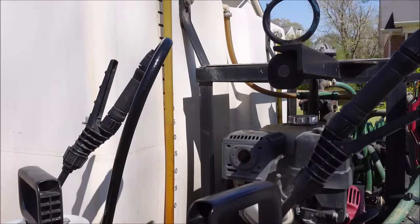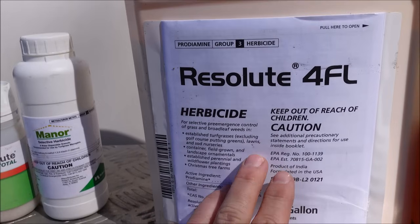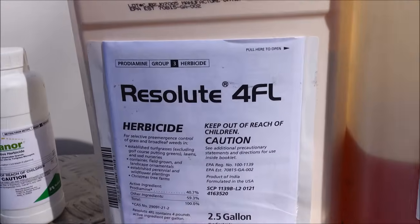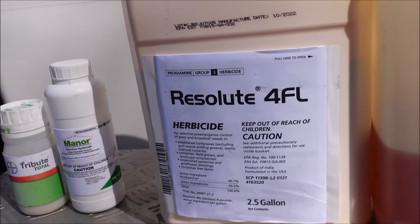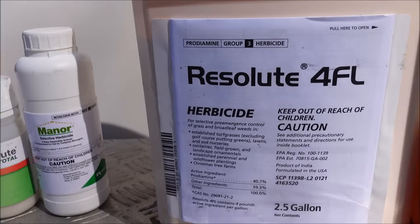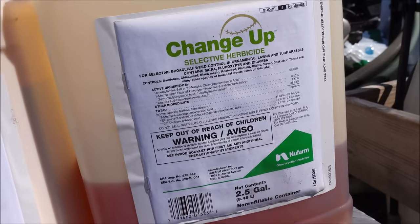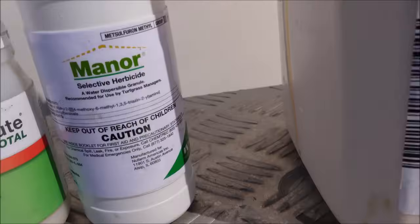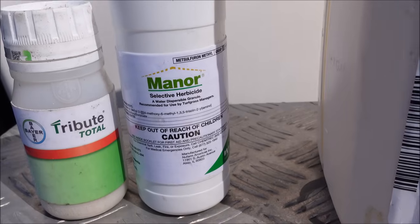In my big spray tank I've got Resolute 4FL — this is prodiamine. What that's going to do is help get ahead of a lot of the summer weeds. I'm afraid I might be a little late on crabgrass, so I may have to come up with a solution for that later. But if you get this out before crabgrass germinates, it does a great job with that and a lot of other warm season weeds. I've also got Changeup mixed in at 12 ounces per acre, which is a very low rate.